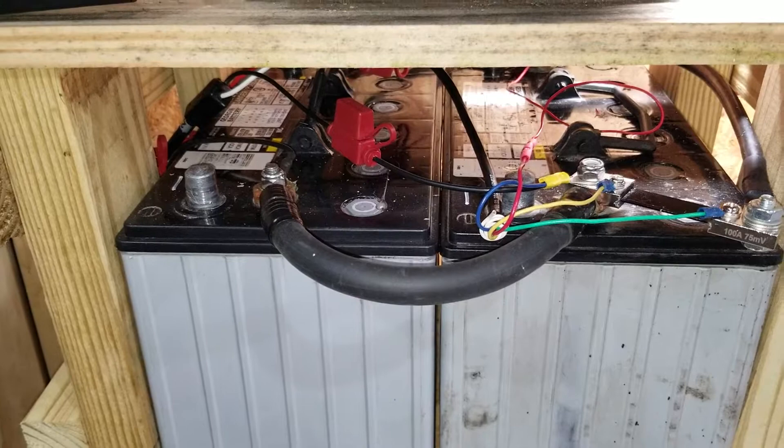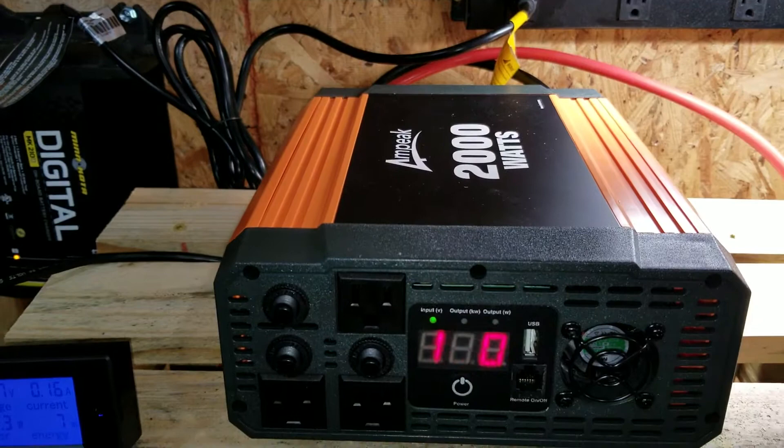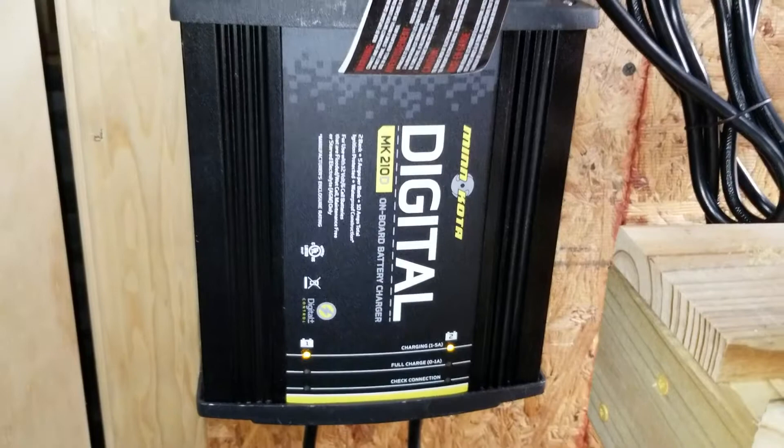That gives 210 amp hours, which is a pretty beefy battery setup. Then I put in a 2,000 watt inverter, a dual channel battery charger that I've hooked up, and I also bought a simple display. Right now I've got the battery charger on.